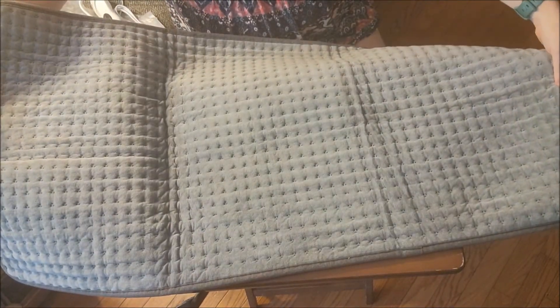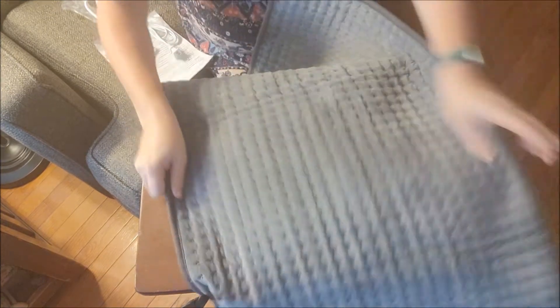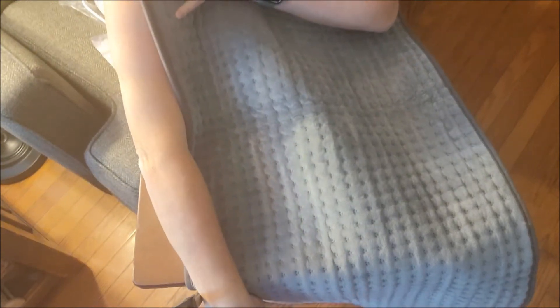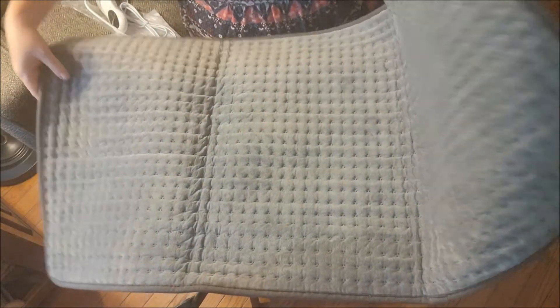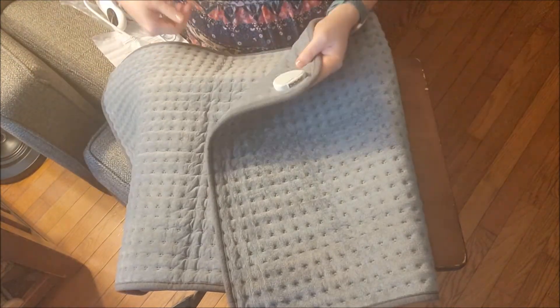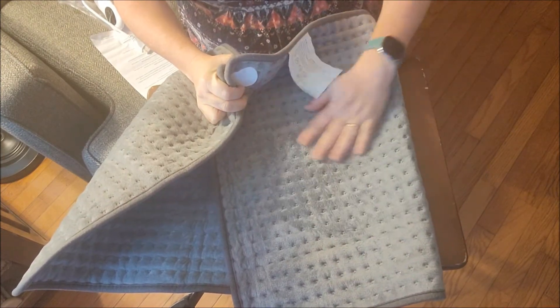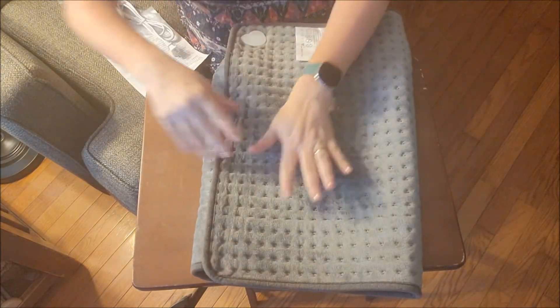Oh my goodness, this is like a towel — this thing is so big! Here's my arm: it's up over my chest and I still can't reach the end of it. Wow. This is going to be so amazing for when your whole back hurts and you need something that will cover your whole back and not just your lower portion. I am so stoked to try this — let's plug it in and see how warm it gets.